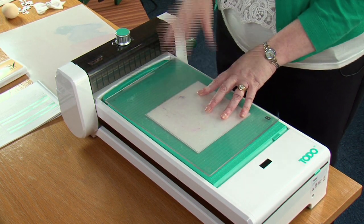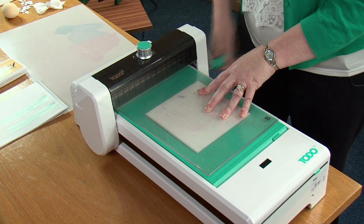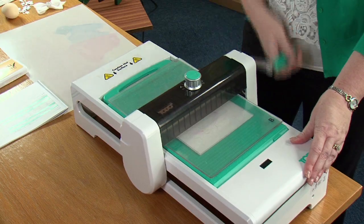Then we're just going to turn the handle and allow the roller to run over the platform, over the embossing folder and over to the other side of the machine.